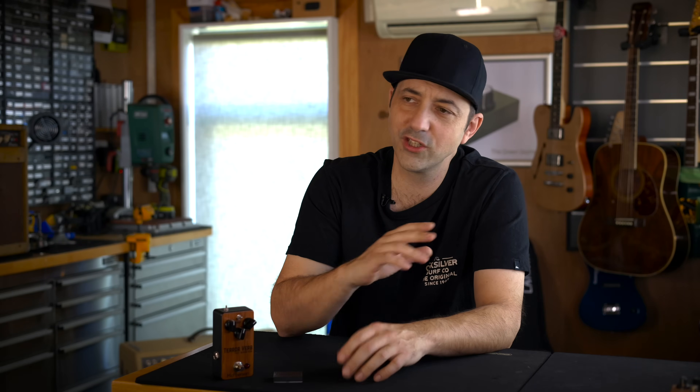I put together a quick song just to showcase what this can do. It's capable of some really beautiful rich fuzz tones along with some really weird stuff as well. Make sure you check out the demo section later on in this video where I break down these sounds so you can hear them individually.